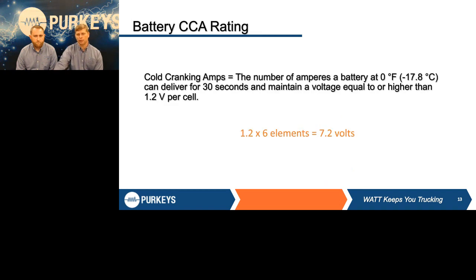A couple of things we always want to look at when we talk about batteries are battery ratings. The biggest one everybody looks at is CCA — cold cranking amperage. It's a test done by the battery council where they see what the battery can give off at zero degrees and maintain at least 1.2 volts per cell at the end of that test. That's how they put those ratings on batteries — it's simply that battery's ability to give off a burst of energy.